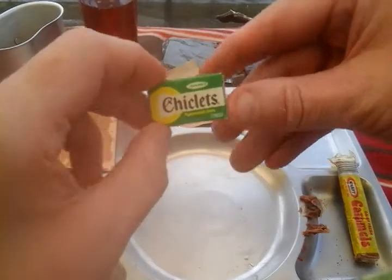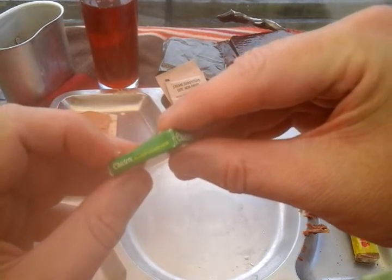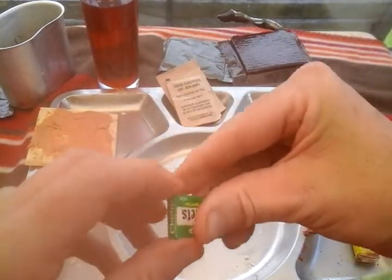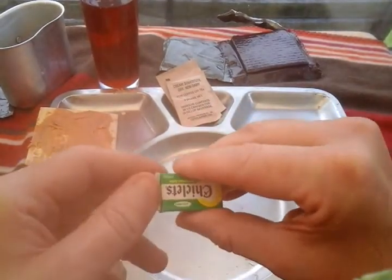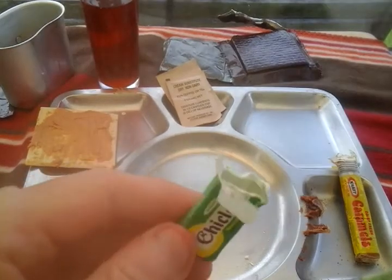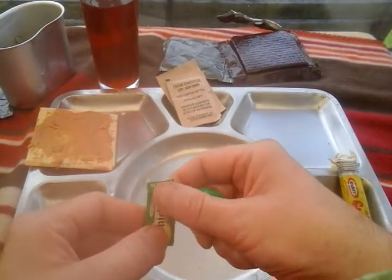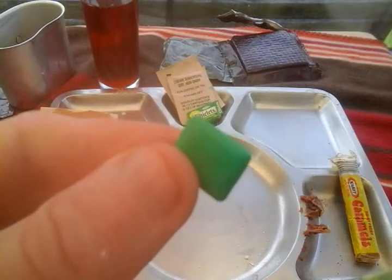Let's try and get this open — Chiclets, flavor-coated gum. Big finger time — I think it just peels off the top. I'll use my knife to try and flip the top open. We're back — I didn't destroy the box too much, I don't want to destroy that box. What I'll do after I'm done is glue that lid shut after I have the last gum. There we go — 1988 gum, 30 years old.